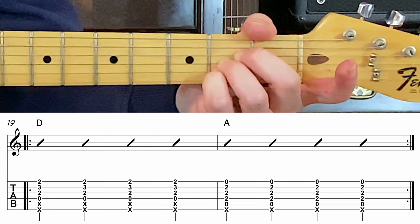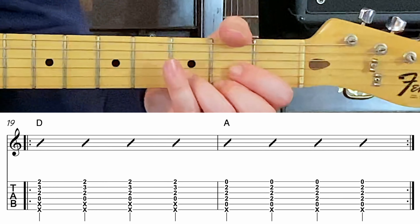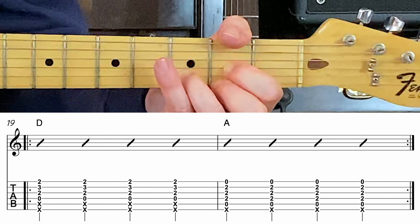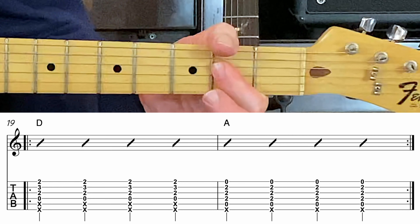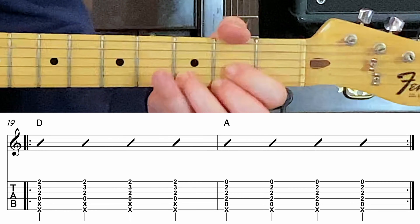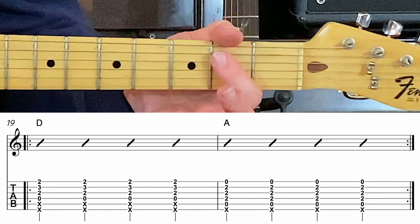If you prefer this voicing, that's fine. Three, four, D major. Now get ready for A major. Here it is. Three, D major now. Two, back to A major. Good.